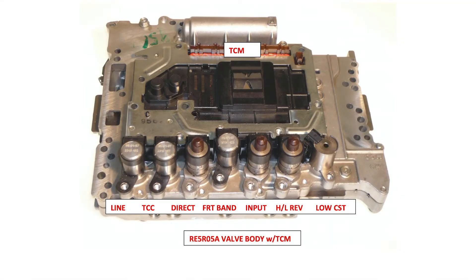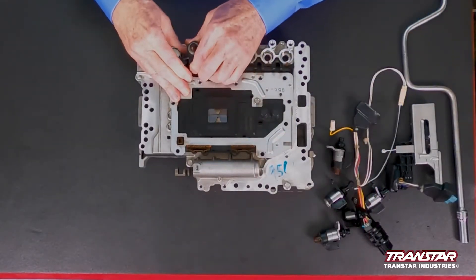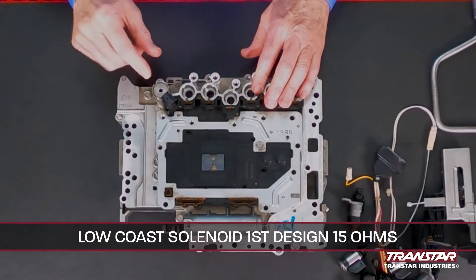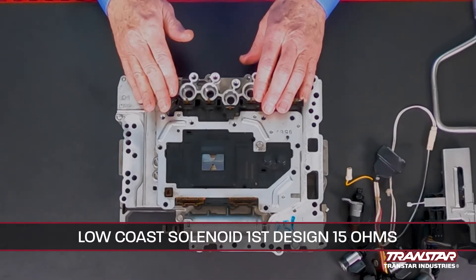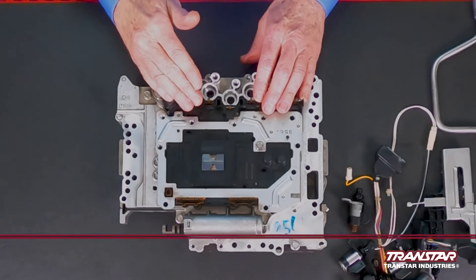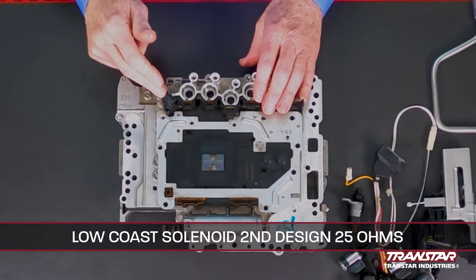What is an issue is the third design, which is the low-coast solenoid. Initially, this low-coast was a low-ohm design. When they went to the TECM design, this was changed from a low-ohm to a high-ohm.